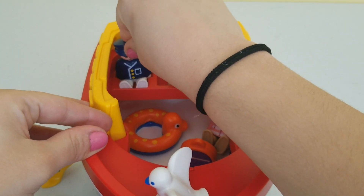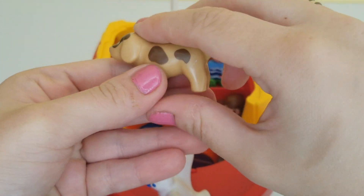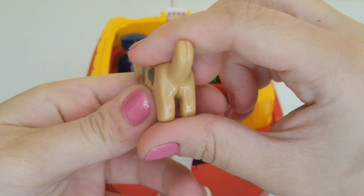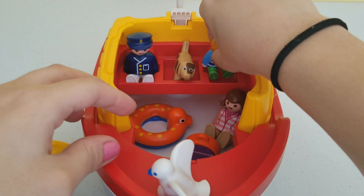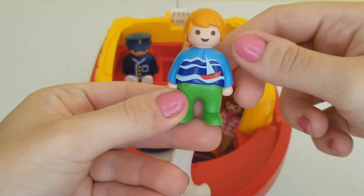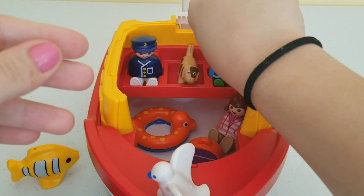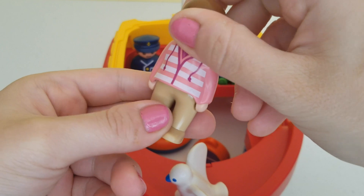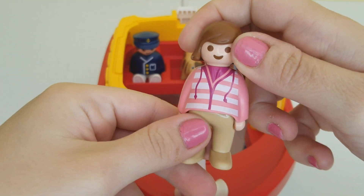And back over there, a dog — a brown, beige dog with dark brown spots around it. I'm going to place him back there. A little boy with green pants and a blue shirt, and he has a boat on his shirt. I'm going to place him back there.